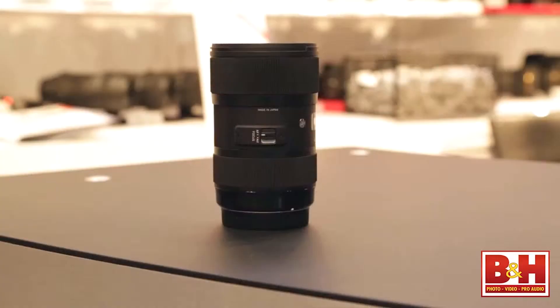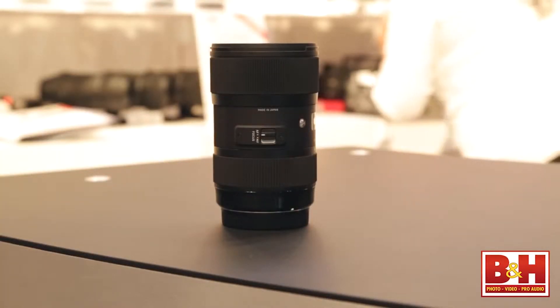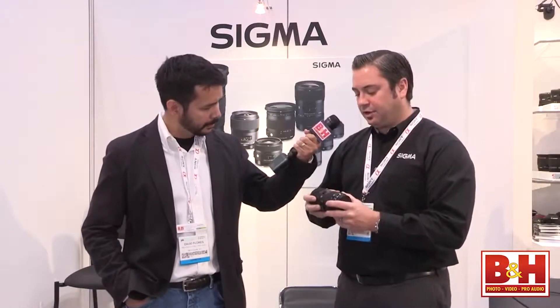I have our newest lens that's hit the streets. It's the 18-35 1.8 lens. This is the sixth lens to come out in our Global Vision lineup that we announced last year at Photokina. In the next three to four years, we're going to revamp the entire line to be all Global Vision. We have three categories: art, contemporary, and sports. And the 18-35 lens is in our art category.